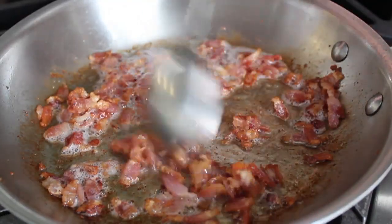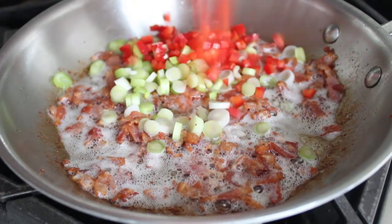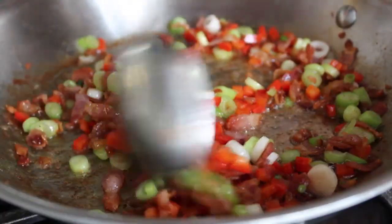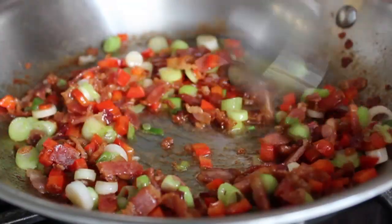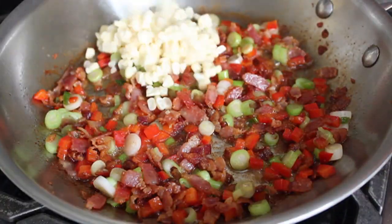When the bacon looks perfect, dump in some sliced green onions and some diced sweet red bell pepper. And obviously, if you want to use a spicier pepper, feel free — that would be delicious. We're going to sauté the peppers and the onion for about two minutes. We don't want it soft and mushy; we just want to take the raw edge off. At that point, go ahead and dump in your corn, and cook that for just about a minute — we don't really want to cook the corn, we just want to warm it through.